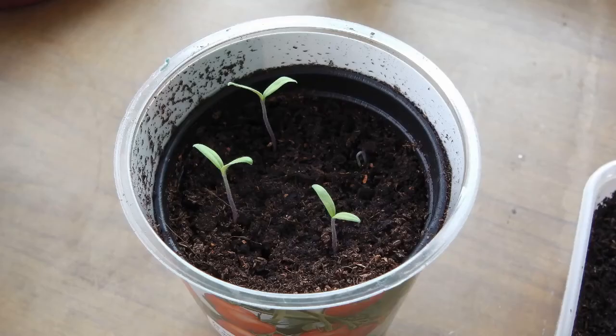It's week two of the Sow Along and time to find out how many seeds have germinated. In the pot, three seeds have germinated and the fourth is on its way. They started coming up through the soil after just four days — it was quite warm in the airing cupboard.